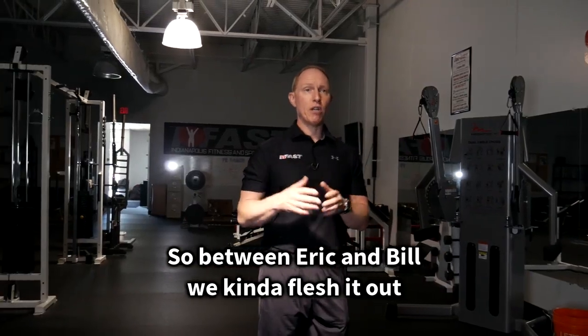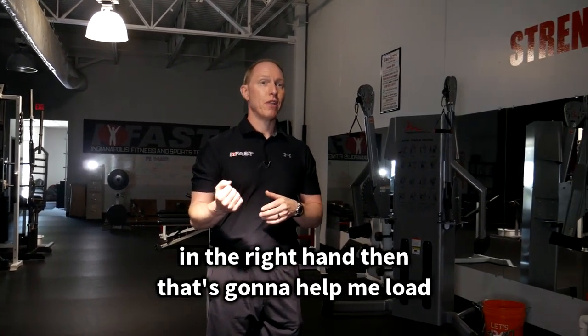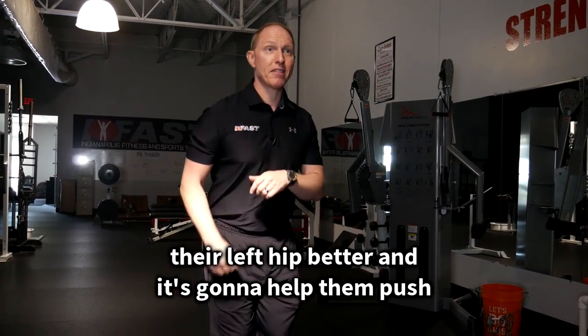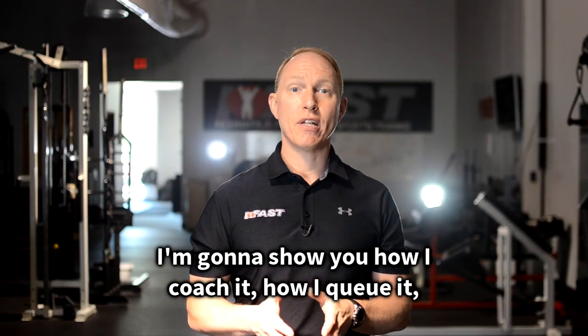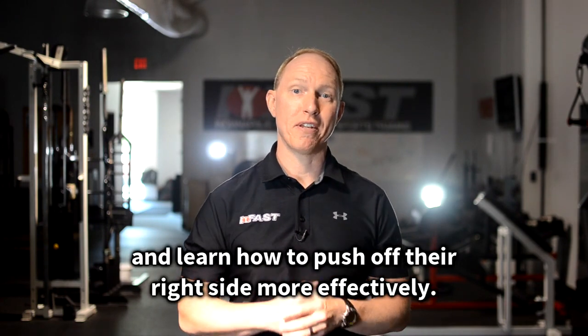So between Eric and Bill, we kind of fleshed it out and I started to realize: if we put the weight in the right hand, that's going to help load their left hip better, and it's going to help them push off their right hip better. So I'm going to show you how I coach it and how I cue it to get people to better load their left side and learn how to push off their right side more effectively.